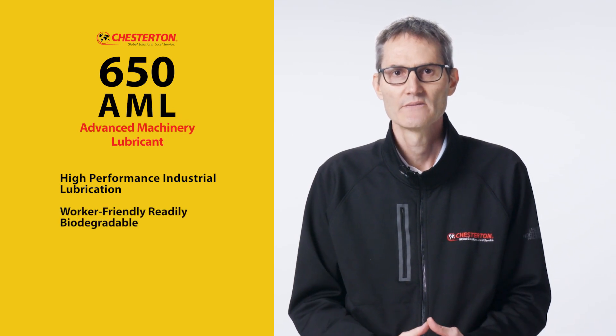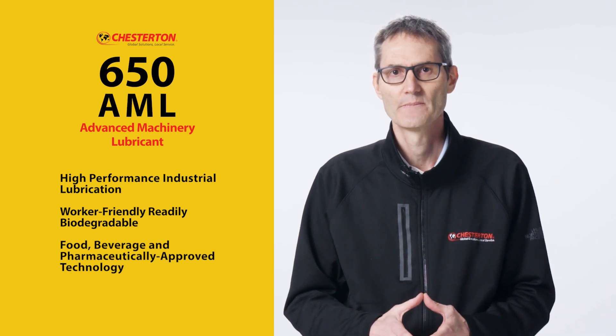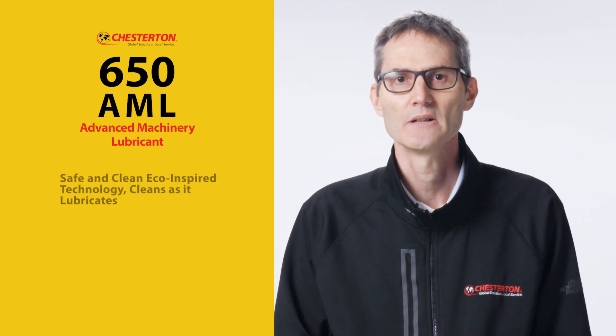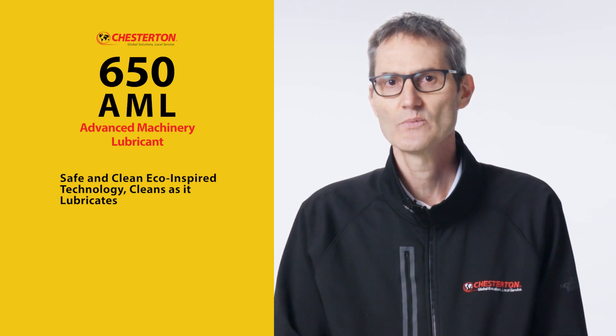Highly friendly, readily biodegradable, food, beverage and pharmaceutically approved technology. Chesterton 650 AML is a safe and clean, eco-inspired technology that cleans as it lubricates.